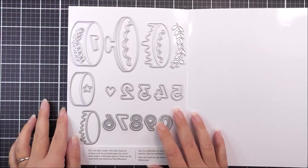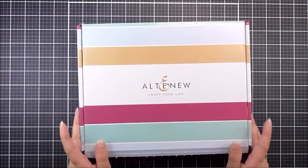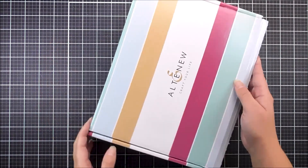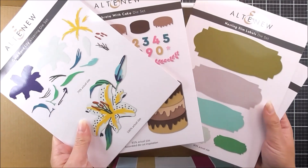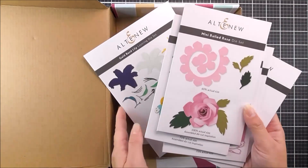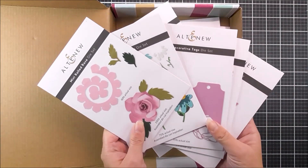Hello there, everyone, and welcome to our year-end celebration release. In this release, we have tons and tons of beautiful stand-alone dies. We have some layering florals, some cake, labels, tags, and we also have some sentiment dies and frames too.